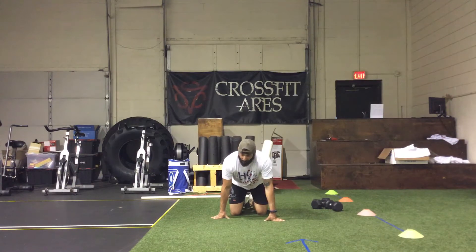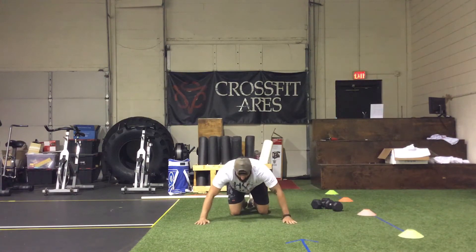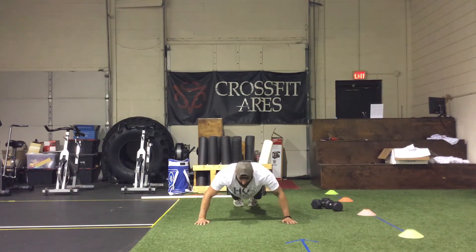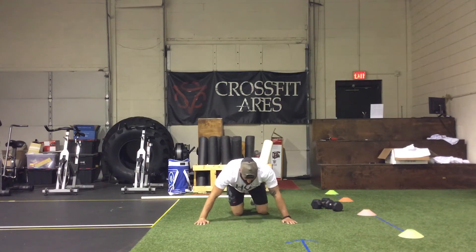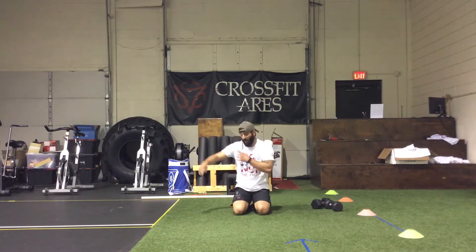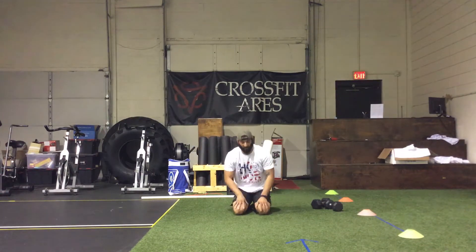After seven reps on the closed grip push-ups, we're going to spread it up to a wide grip and get seven reps. Wide grip is going to target our shoulders a little bit more along with the outer parts of our pectorals.